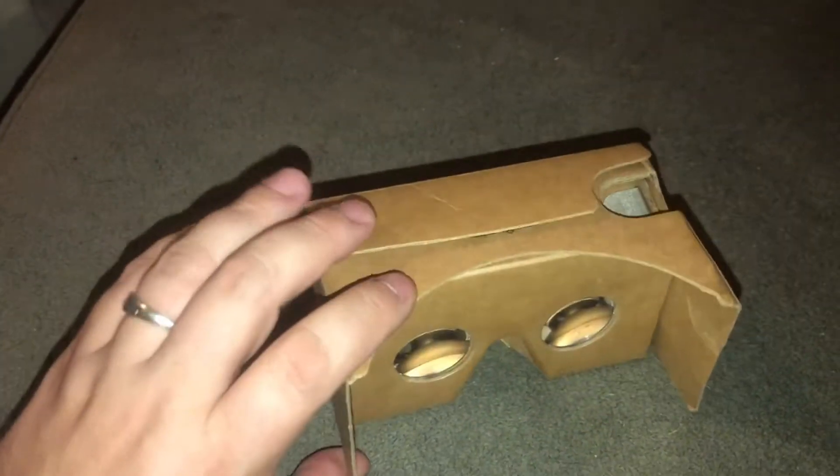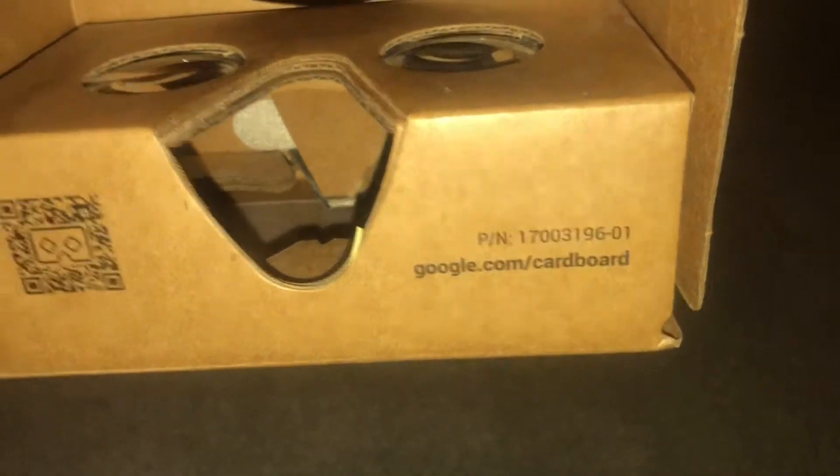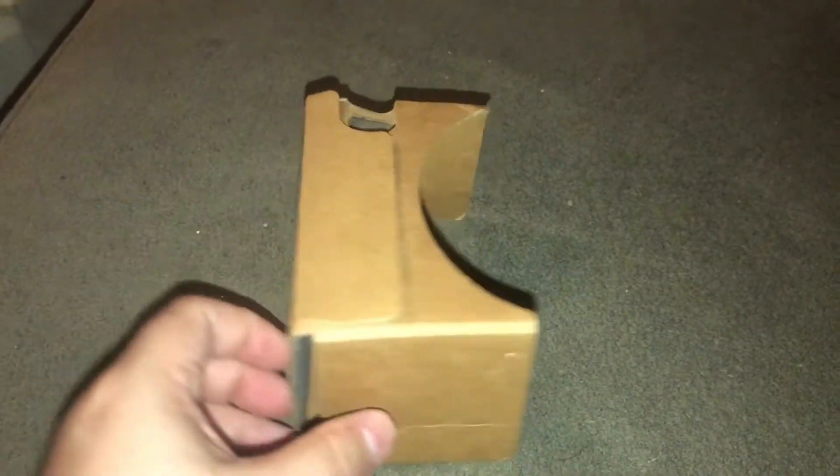This is the first Google VR headset that I have. It doesn't look very expensive. This one is called the Google Cardboard. And this wasn't meant to be an expensive device, I don't think.